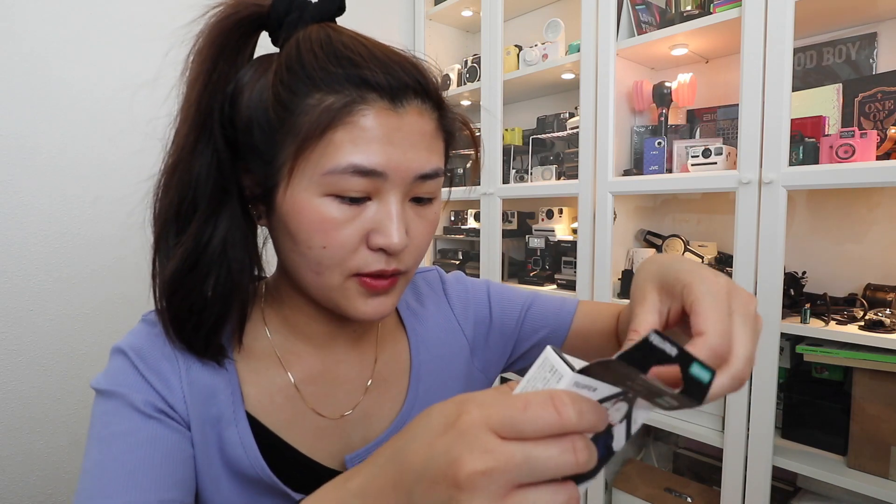Fujifilm doesn't necessarily say you need to put your film in the refrigerator, but I figured I should just leave it in the refrigerator, because it even says right here: store it in a cool and dry condition. Do not freeze.